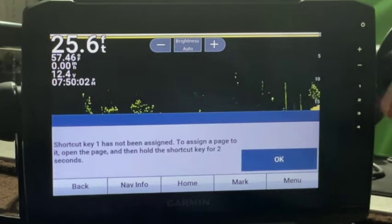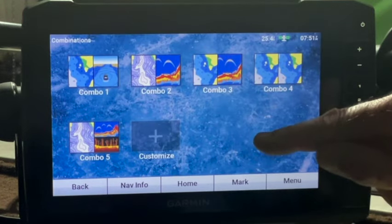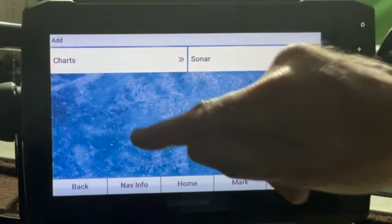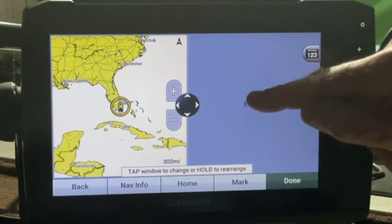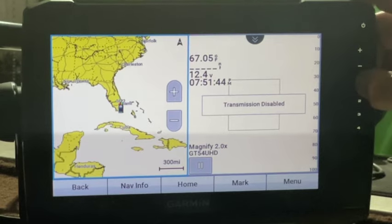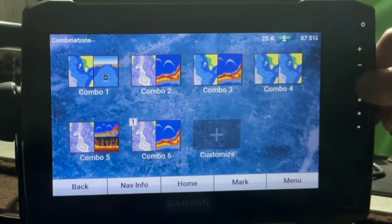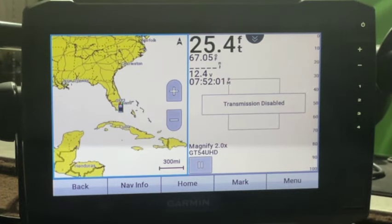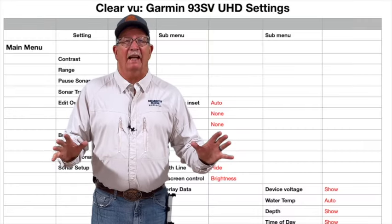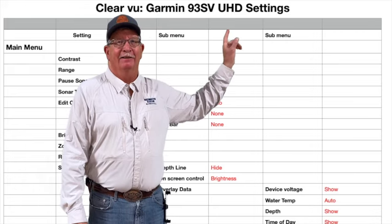Let's see if it saved my combos — oh no, I've got to build all my combos again. So: combos, customize, add. Do one here — tap that window, go to fishing chart, tap that window, and we're going to go to our traditional chirp. We'll set that as shortcut key one. Page saved as shortcut key one — you can see it marked that on your combos, so all I have to do is press one and that combo comes up. Since we've been over all the settings, if you want to understand more about what you're seeing on your sonar and how frequency comes into play, here's the video for you. We'll see you on the next one.